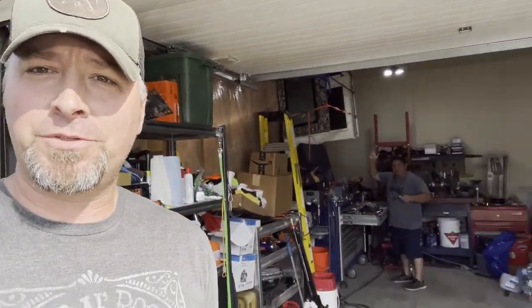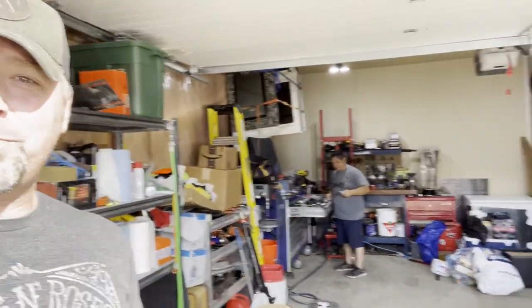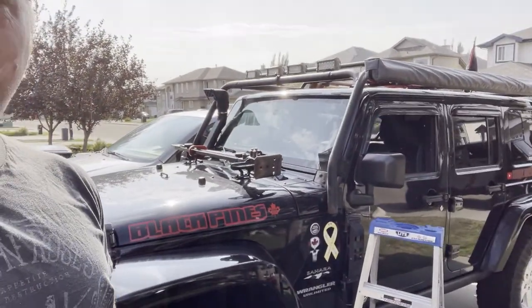Hey guys, so today I'm out here with Jose. He's back there in a shop making limb risers. We're down on the south side of Edmonton and he's gonna make some custom limb risers for my Jeep. They're all measured up. I just wanted to take a chance here and show you his ride.